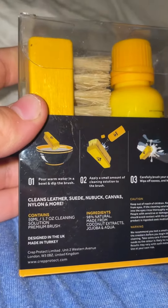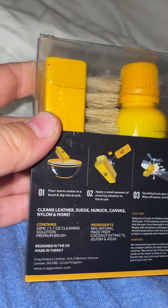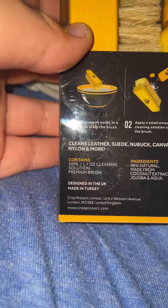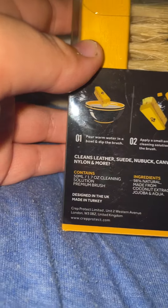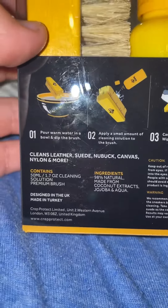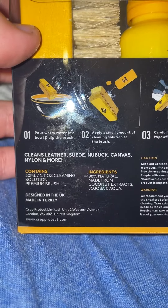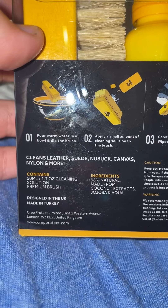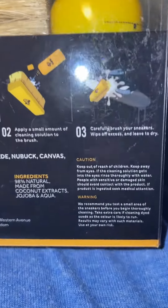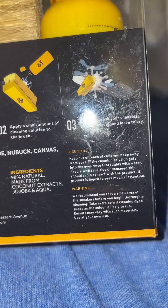Leave to dry. It cleans leather, suede, nubuck, canvas, nylon and more. It contains 50 milliliters or 1.7 ounces of cleaning solution. Premium brush. It contains nine percent natural ingredients made from coconut extracts, jojoba, and aqua — water.